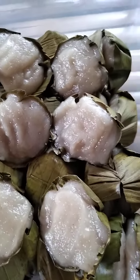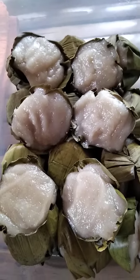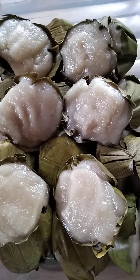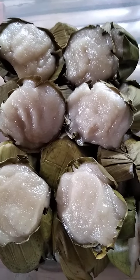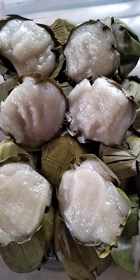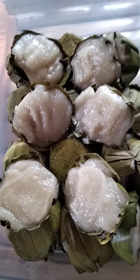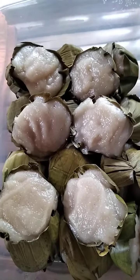Yes, very nice. This can last for about three days. You can preserve it and put it in the refrigerator and it can last longer. Must keep it clean, actually. Very nice. You want to try this, guys? It's very nice.